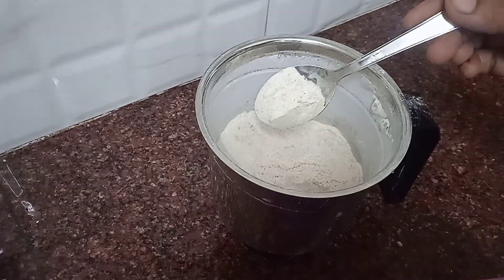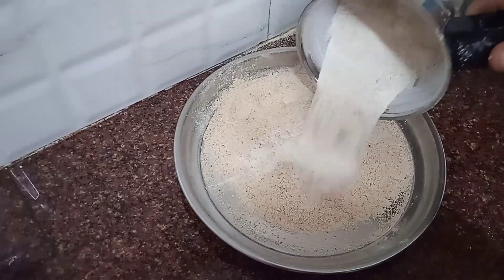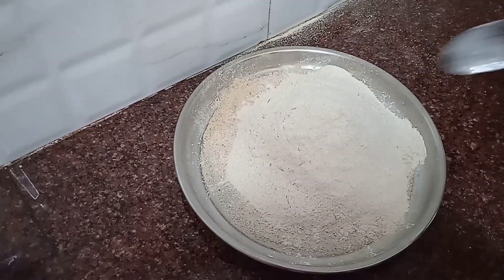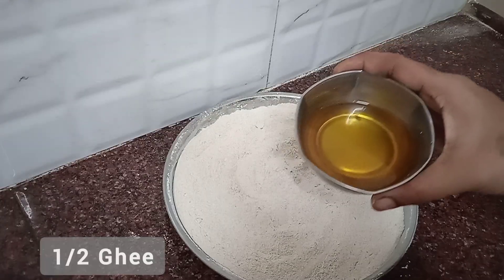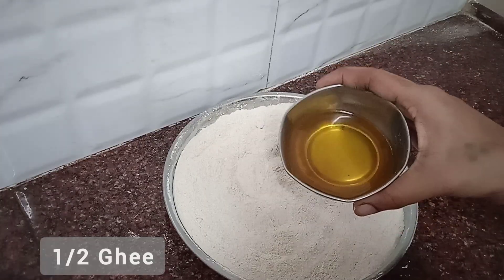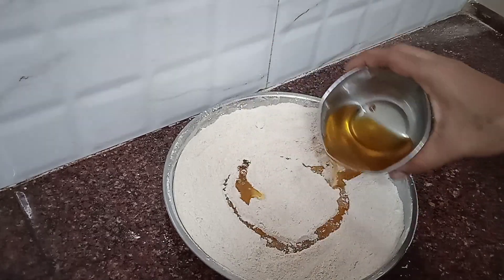Mix the sugar into the pot, and put the sugar in the pot. Put the pasta in it while mixing.